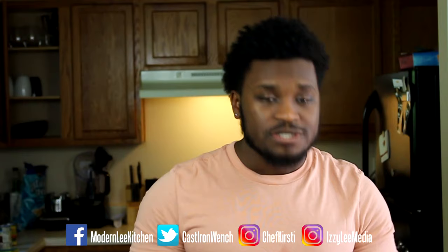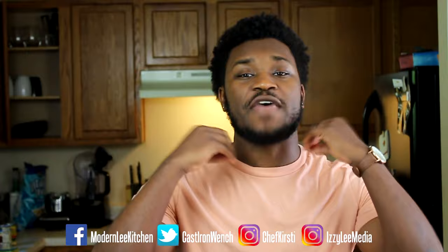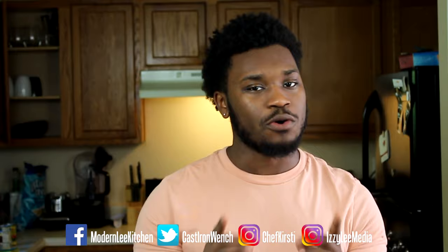So today, guys, we have a treat for you with another Kitchen Tech review over something most people would consider a treat. And that's, of course, Kirstie's favorite pastime — drinking wine.